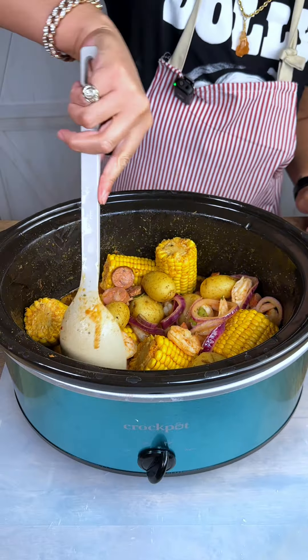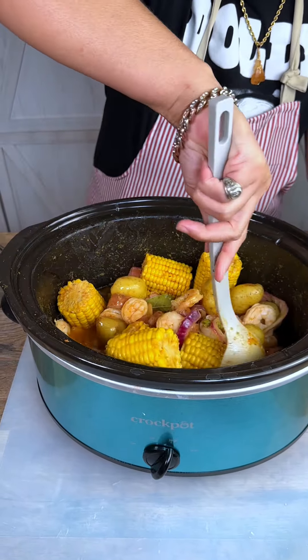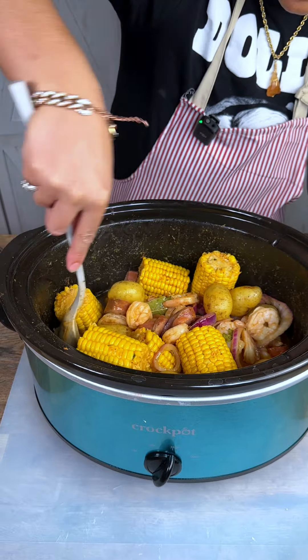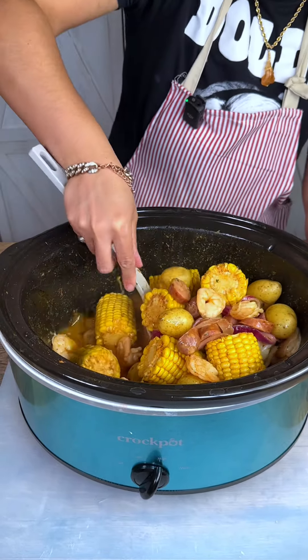All right ladies and gentlemen, look at that — doesn't that look so delicious? I wish y'all had smell-o-vision so you could get a smell of this Old Bay and all of these seasonings mixed together.